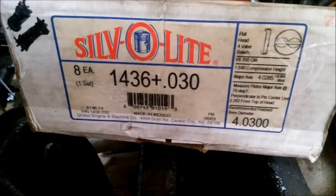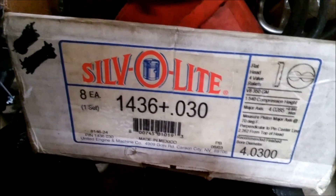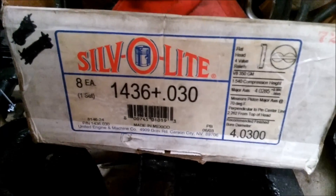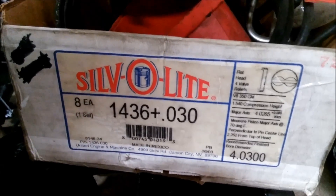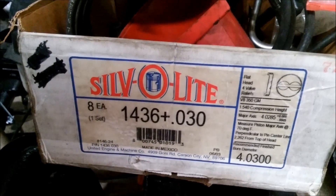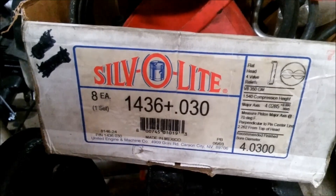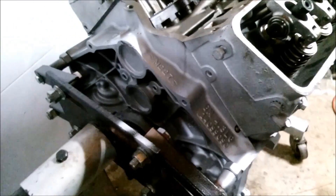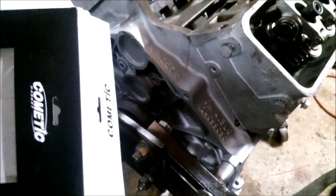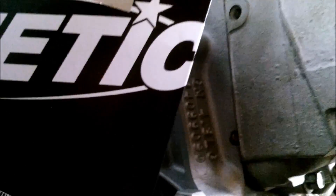Here are some things I used for my build. These are 30-thousandths over rebuilder pistons, and they're sunk down 2 thousandths, so you lose a little bit of compression. These are based on the assumption that you're going to shave your heads, mill your block, or deck the block. I gained a little because of the height - the dish versus the dome. These are domed slightly, but only one tenth. I kind of got stuck there with the engine rebuilder not telling me they were rebuilder pistons. They call them rebuilder pistons - they're good for rebuilder engines but not good for compression, because they're compensated for shaving down the block, which brings the pistons a little lower.